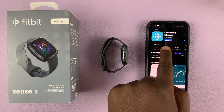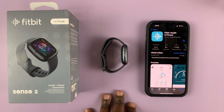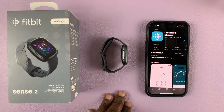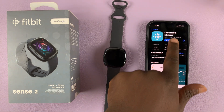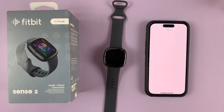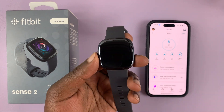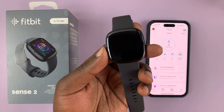Mine requires an update so I'll do that, but if you don't have the app go ahead and install it, then sign in to your account. Then launch the app, and once the app is launched and ready you can now switch on your Fitbit Sense 2.